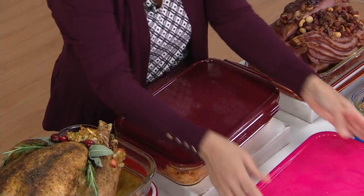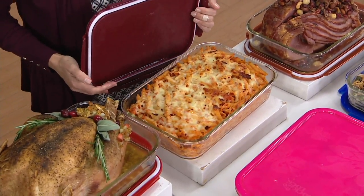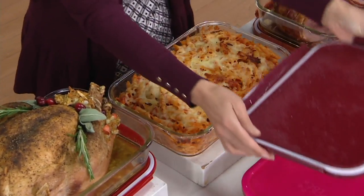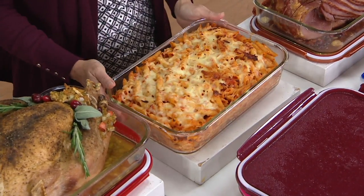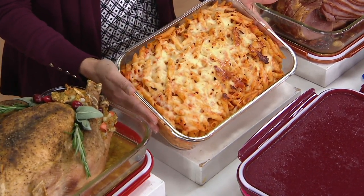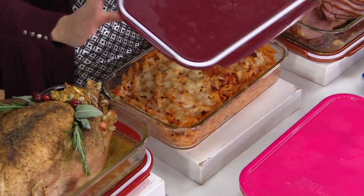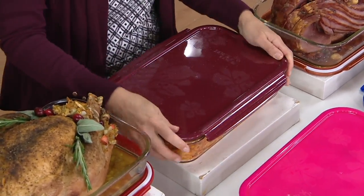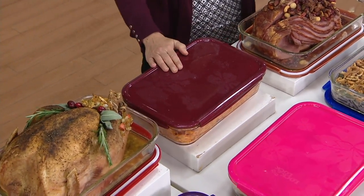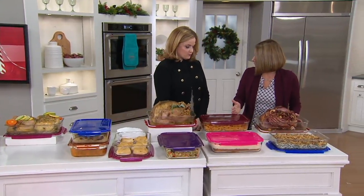So you take it to transport. Look at the reviews going across the bottom of your screen — folks are saying things like this is my favorite pan, this pan is the best. Folks are loving the 9x13 in glass from Lock and Lock. And this is a lot of ziti right here. The glass is safe in your oven up to 500 degrees, and it can go underneath the broiler. It can go from the freezer to the oven.